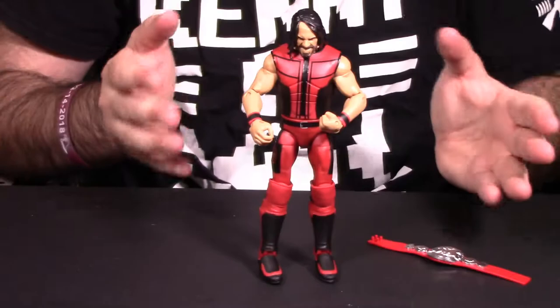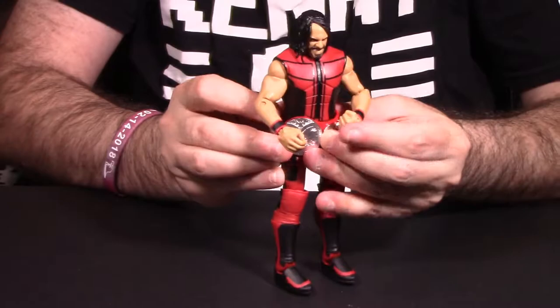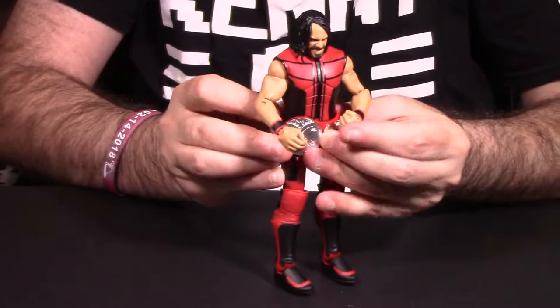Another accessory besides the vest is his tag team belt — the Raw tag team title, the belt he held with Dean Ambrose. It looks pretty good. You can snap it around his waist to see what it looks like, or most of my Seth Rollins figures I usually put it over the shoulder. That's just how I normally display my figures.